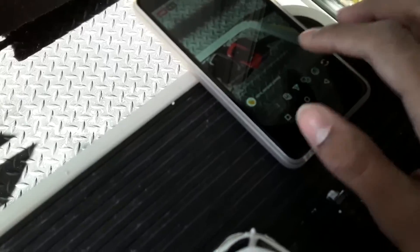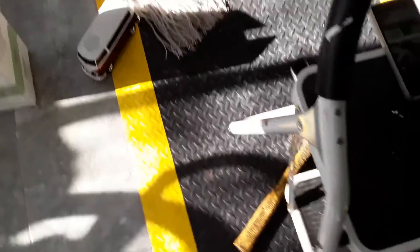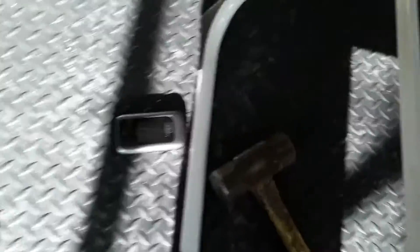Hopefully everyone is here to see me destroy this phone — only this one, not the other. I just did a drop test — look at my story if you want to see part one. I already unboxed the phone; if new viewers are here, go look at my story for the unboxing. Now what I should do is a little water test — hopefully it doesn't turn off.